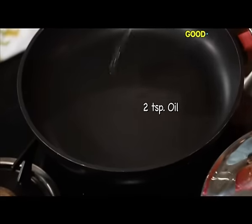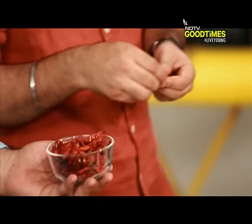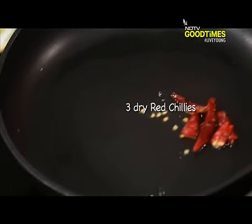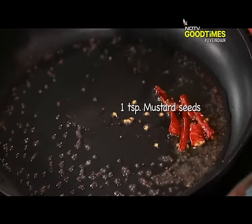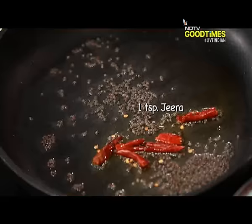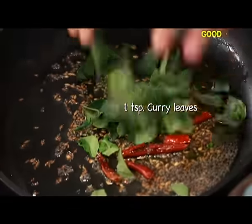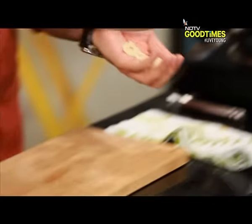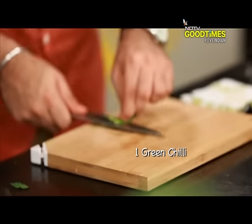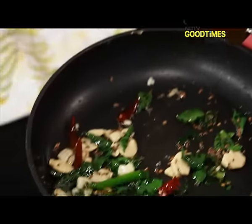First of all, we will take oil. Now, we will add sweet lalmich, mustard, some jeera, kadi patta, some salasin, harimich, and just a little ginger.